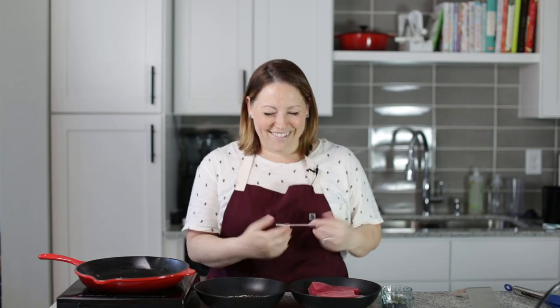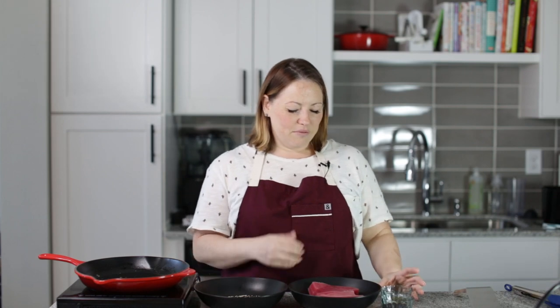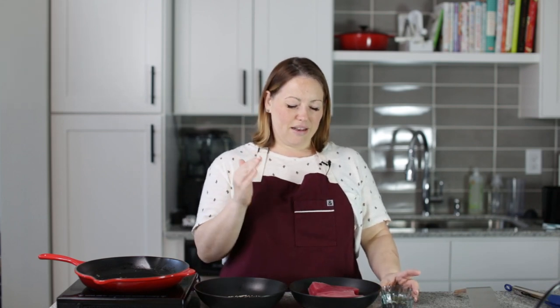I buy them already frozen because when they pull tuna out of the ocean, it immediately gets frozen. So if you buy frozen fish, it doesn't mean it's any less fresh than if you were to buy it fresh, because it's already been frozen. So this is frozen and we thawed it.